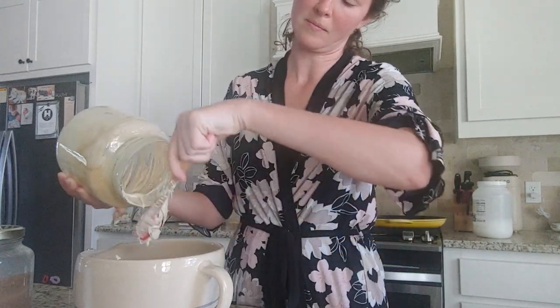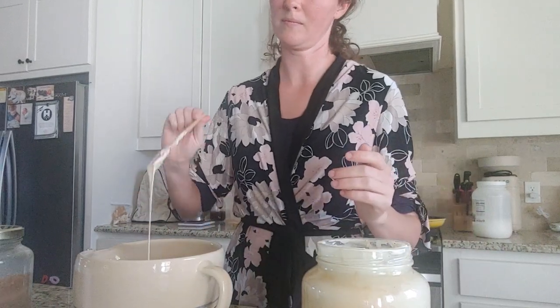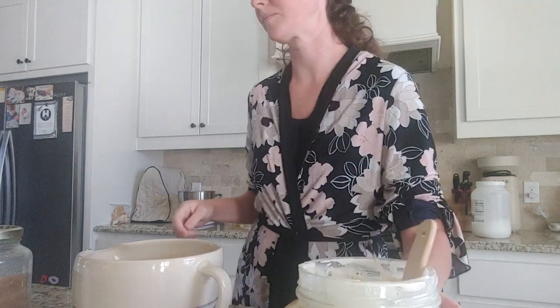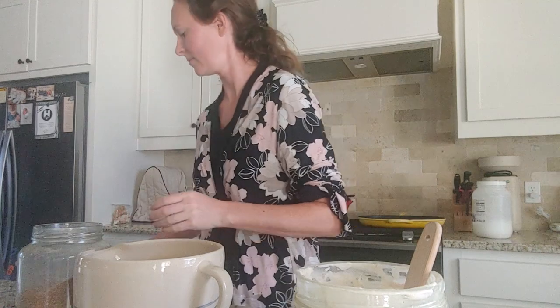So I just poured everything out — I didn't really measure. I know how much I fed it last night and so I'm just using however much it doubled up to. But it will be around two cups of starter, and then it will be two tablespoons of whatever sweetener you would like to use.